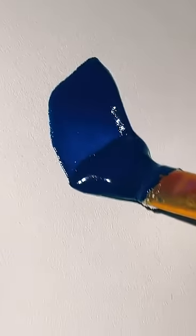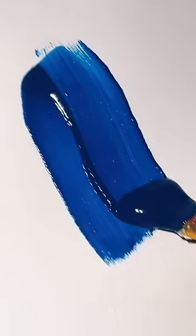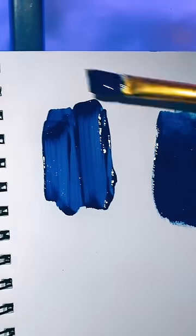Just look at the difference — this is the one that has the icing mixture in it, and the one on the left has no icing mixture in it. Look at that difference. So much better.